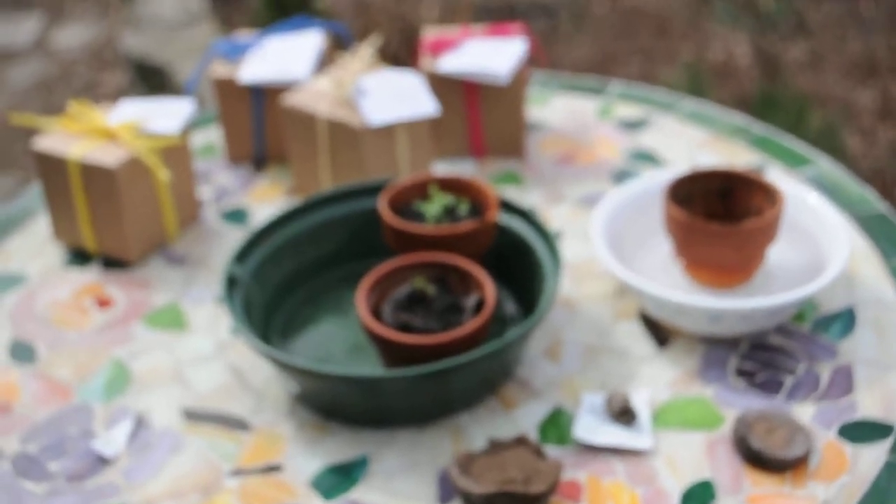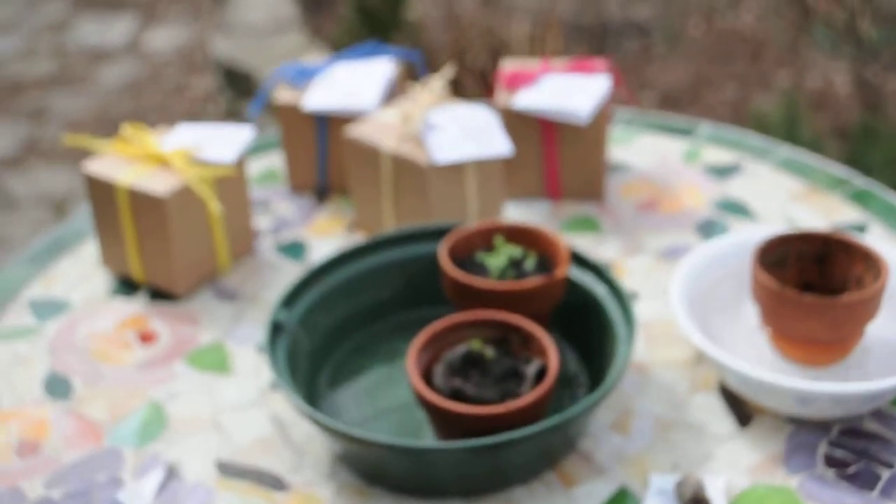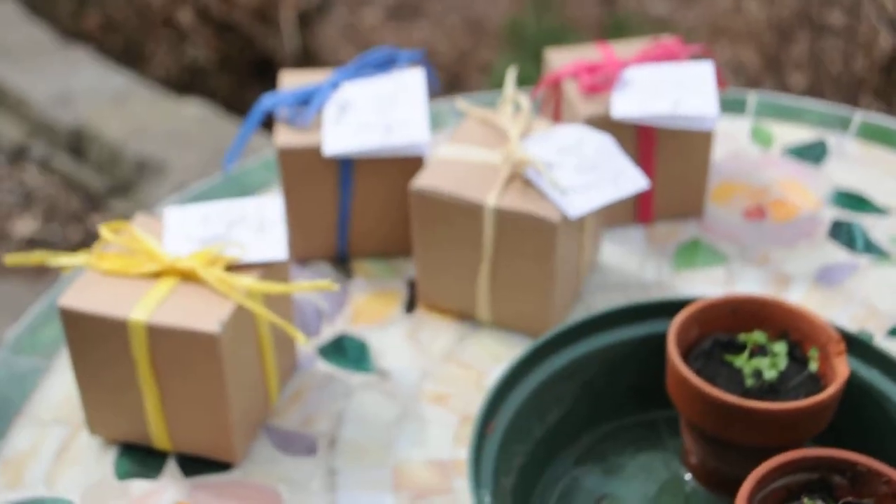TreeBeginnings.com — we do eco favors for weddings and special events. Today we're going to talk about the seeds in the eco gift boxes.